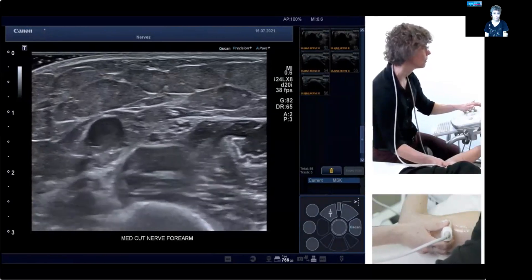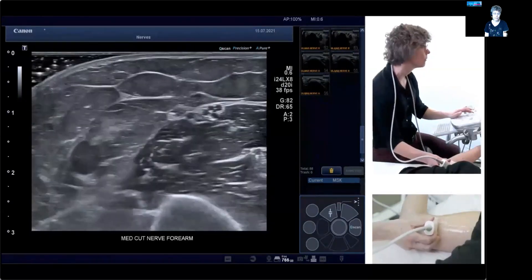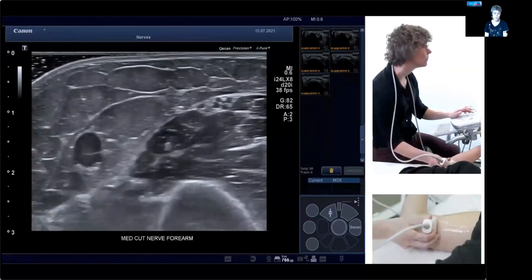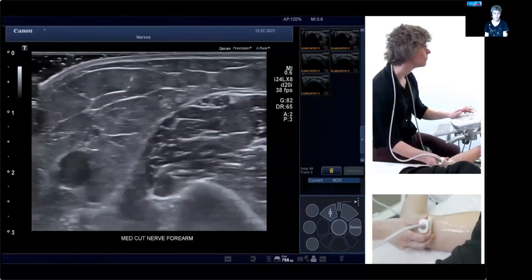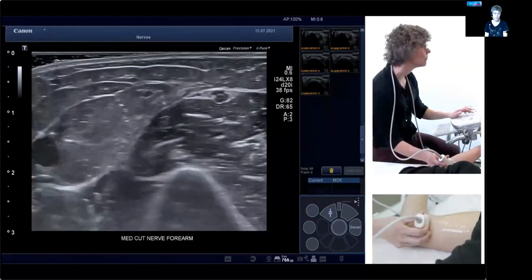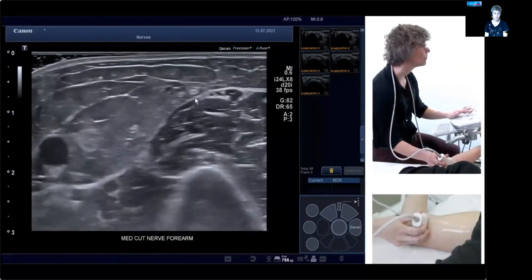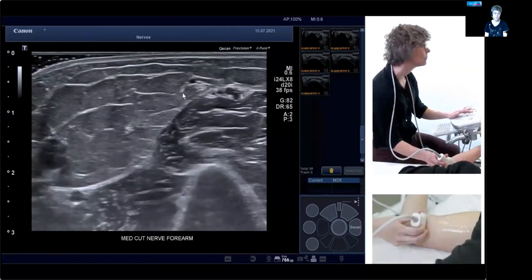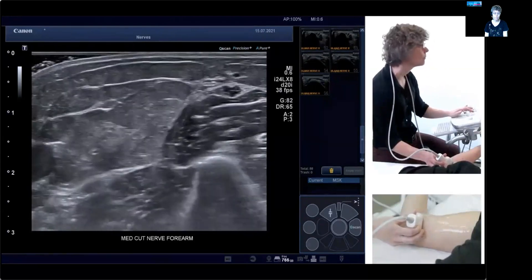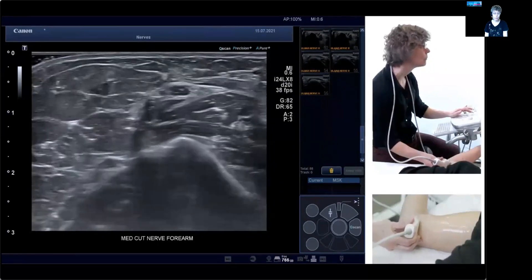Highlight it here. When we go distal, you can see that the medial antebrachial cutaneous nerve actually goes a little more posterior, but it will branch any second now — and there we are. You can see the nerve split into two branches highlighted here. If we go distal, there are the two branches of the nerve, always just above the fascia. From this point on, you would have to choose whichever branch you would like to follow.